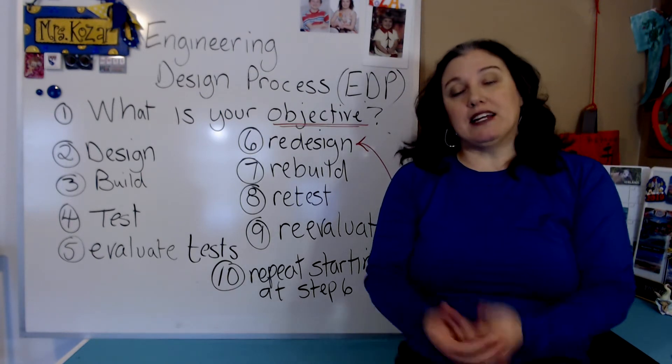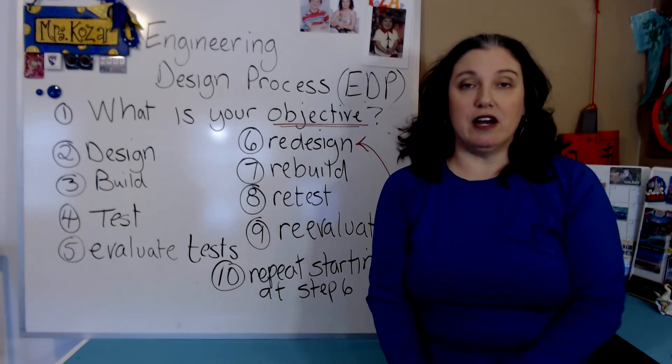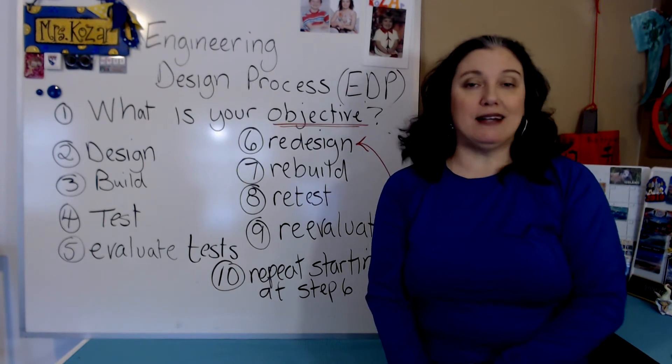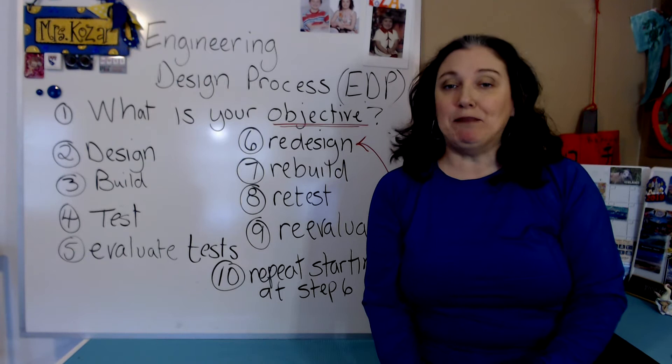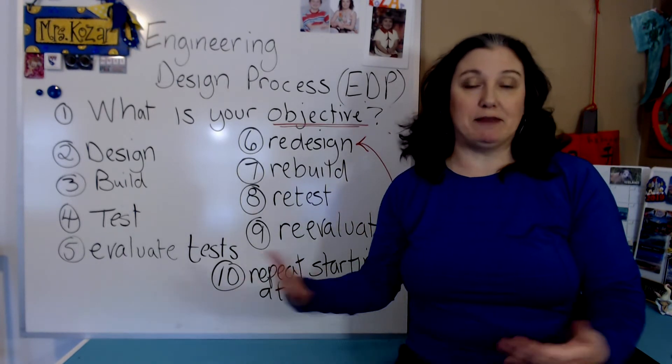The engineering design process is going to be featured heavily in the technical report, so I want to do a small video today to let you know what the engineering design process actually is. It's really pretty simple, but as you go through you need to talk about each of these steps.